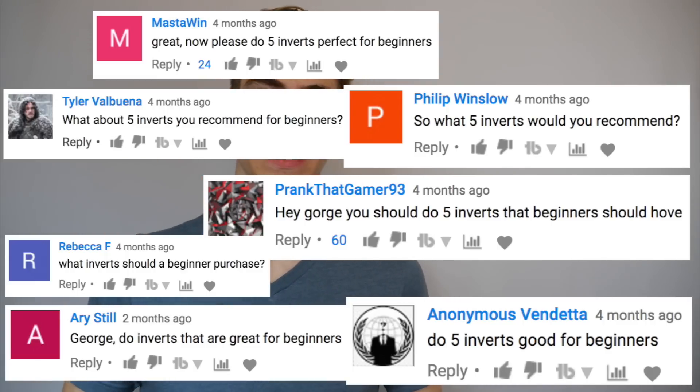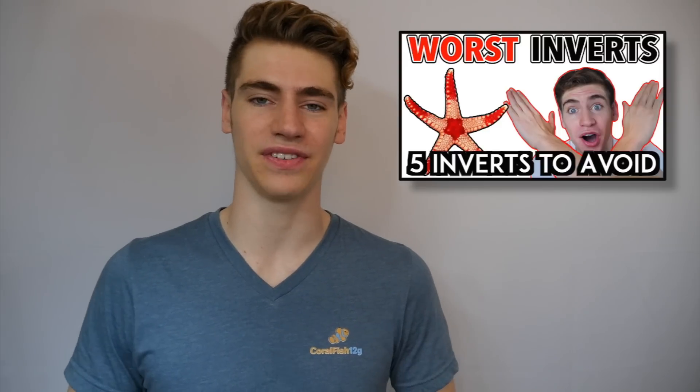My name's George and in this CoralFish video I'm finally going to be covering my top five inverts, which you guys have been non-stop requesting since I released my video on the top five inverts that beginners should avoid. Choosing good inverts is a little bit trickier because people get them to serve a variety of different purposes — some just for beauty, some to fix specific tank issues. But the majority of beginners should focus on buying hardy inverts that are not just cool looking but will serve as a good cleanup crew to help maintain a healthy and balanced reef tank.